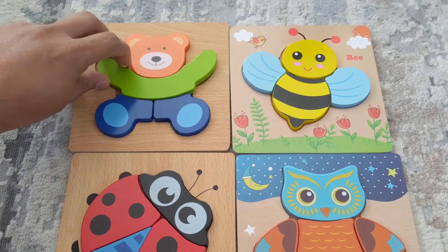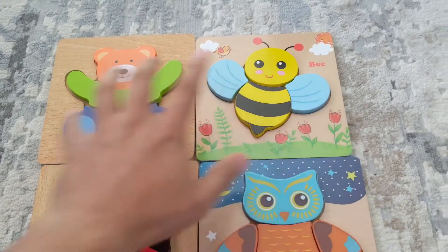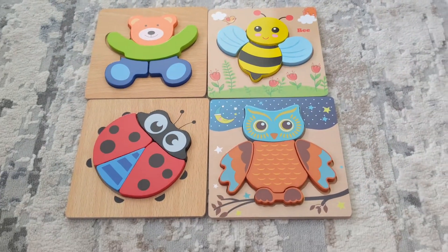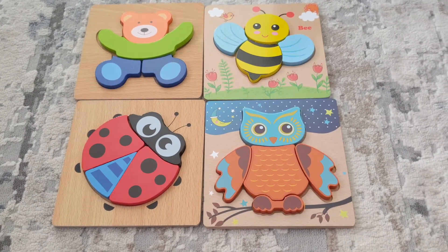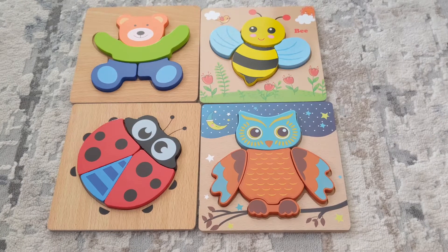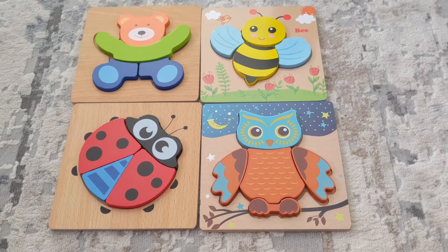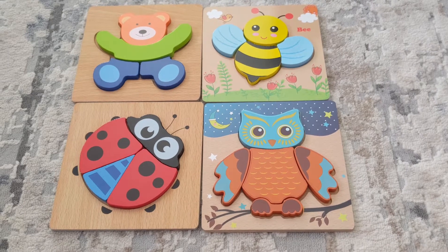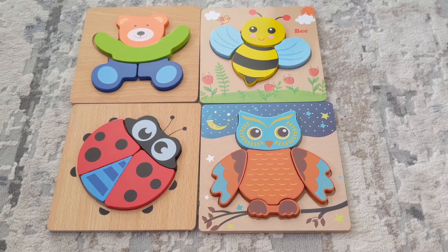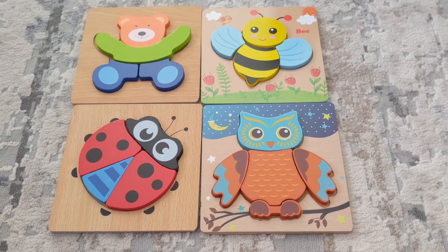So like this teddy — it has 4 pieces, and the bee has 4 pieces. We've given it to her multiple times, she's played with it, but just one at a time. So we thought, why not give it to her all at once? Mix up all the pieces and let's see how she reacts. We'll see — is she able to solve the puzzle or not? Let's see how it goes!